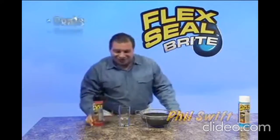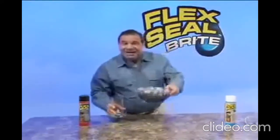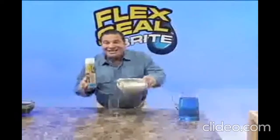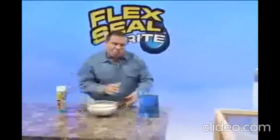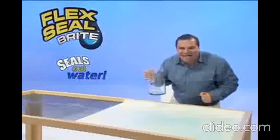Phil Swift here for Flex Seal — the easy way to coat, seal and stop leaks fast. We listened to your suggestions, so we came out with a new color: Flex Seal Bright. Water passes easily right through this screen, but new Flex Seal Bright creates a super strong barrier that stops water dead in its tracks.